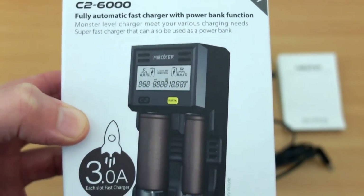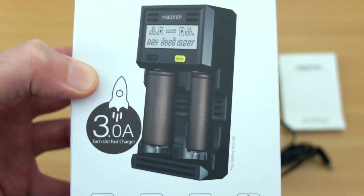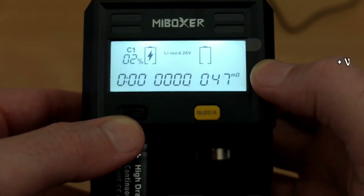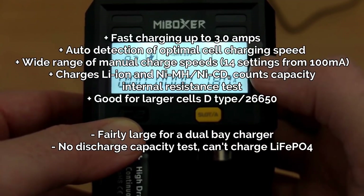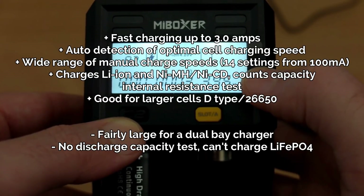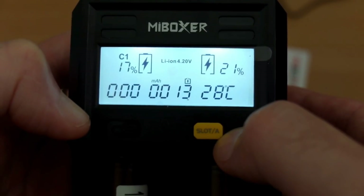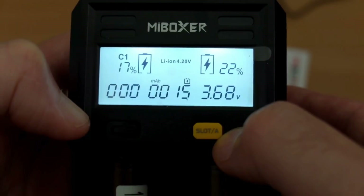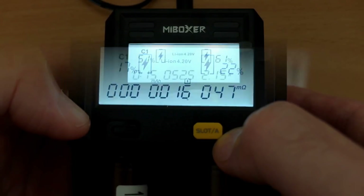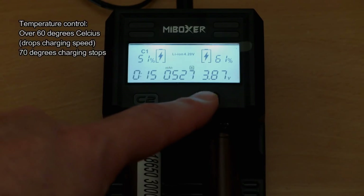Now on to the fast charger — the Me-Boxer C2 6000. I looked at a few of the Me-Boxer versions and this one was by far the best one. It doesn't have quite the full testing abilities of some of the other models, but it's very easy to use, it has a wide range of charging speeds and can charge up to three amps. It can also fit D cells and 26650s, and the automatic charging worked really well. But you can manually go in and change the settings yourself. It's definitely the best one Me-Boxer have done — much better than the C4, which wasn't a particularly good charger.